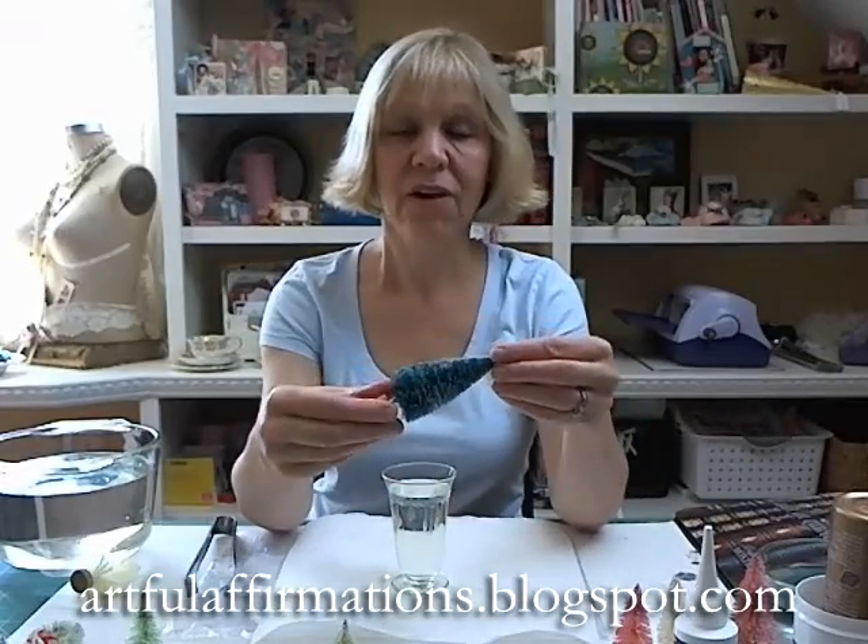Hello everyone and welcome to my art room. My name is Terri Hines and today I'm going to be sharing with you how to bleach and dye your own Christmas trees for your holiday decorations.